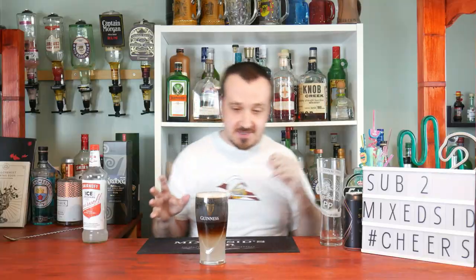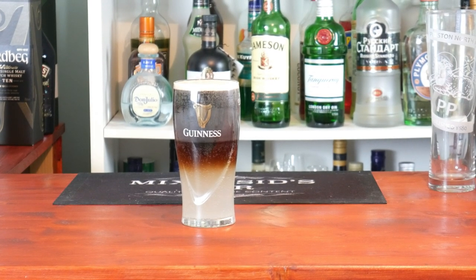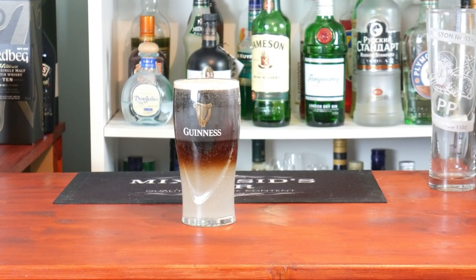And there we go, it's as simple as that — one Badger, or the Guinness and Smirnoff Ice. I'll give you a close-up of it. As you can see it's layered on top very nicely. I can't wait to taste this. Hopefully it tastes better than Guinness and Blue WKD.